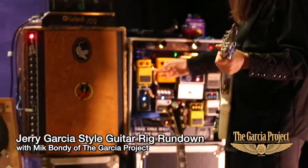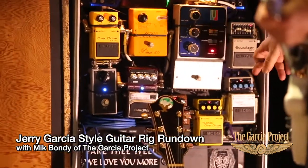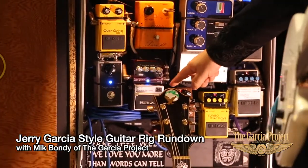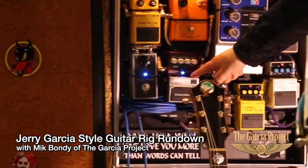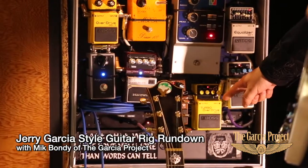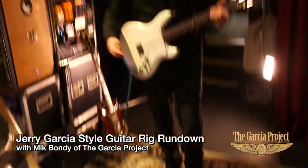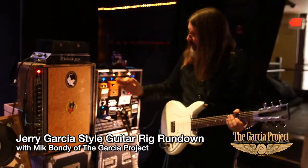We're running an overdrive OD1, an MXR Phase 100 script, a 70s Mutron, and a 7-band EQ into the Mutron to shape the tone. We have a magic box, a blend pot for the effects, and a Lexicon reverb. There's also an OC2 octave pedal, a turbo overdrive, and a digital delay that I can tap the tempo on to get whatever tempo I want. There's a tuner in there too.